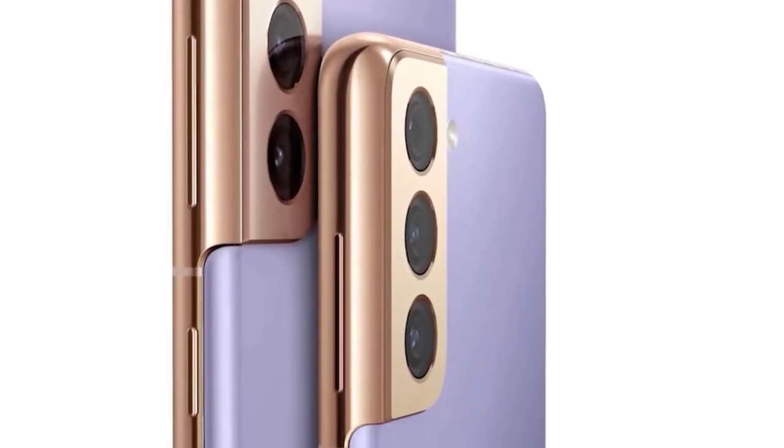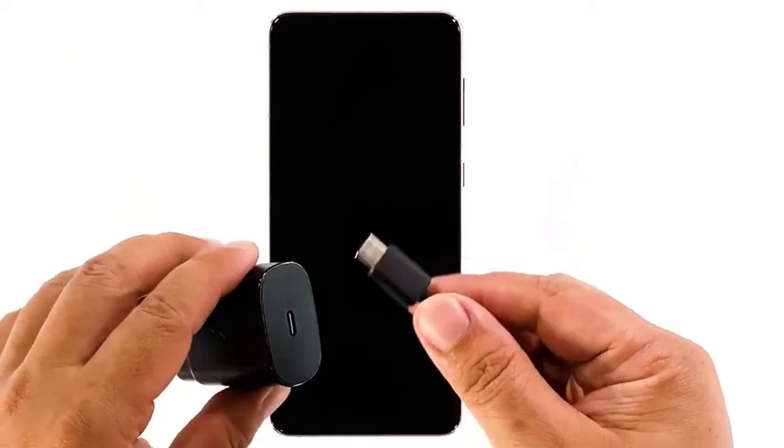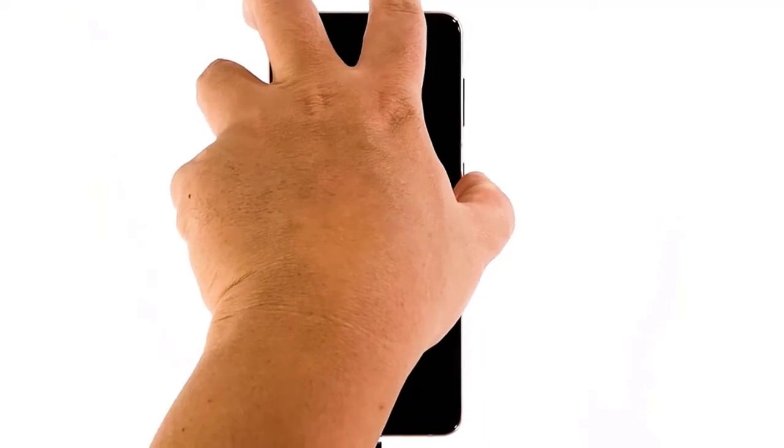Plug the power adapter into a working electrical outlet using the original charging cable. Connect your Galaxy S21 to the charger regardless of whether the charging sign shows or not, and leave it connected to the charger for at least 10 minutes.